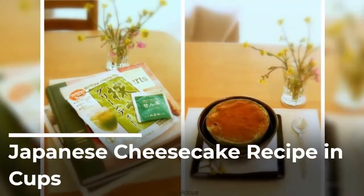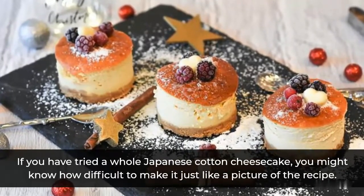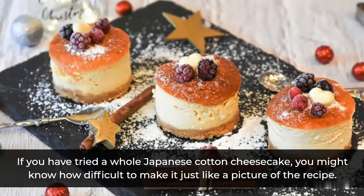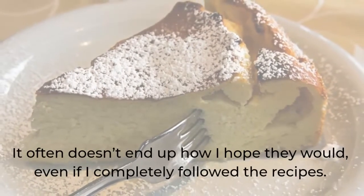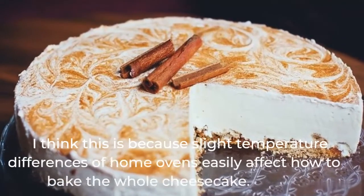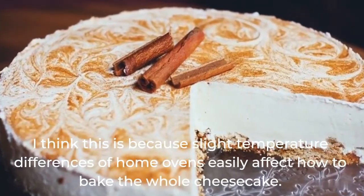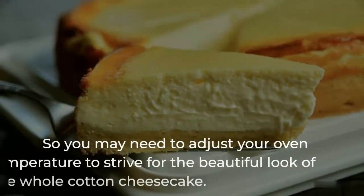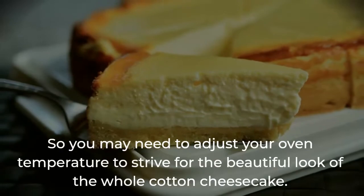Japanese Cheesecake Recipe in Cups. If you have tried a whole Japanese cotton cheesecake, you might know how difficult it is to make it just like a picture of the recipe. It often doesn't end up how I hope it would, even if I completely follow the recipes. I think this is because slight temperature differences of home ovens easily affect how the whole cheesecake bakes.